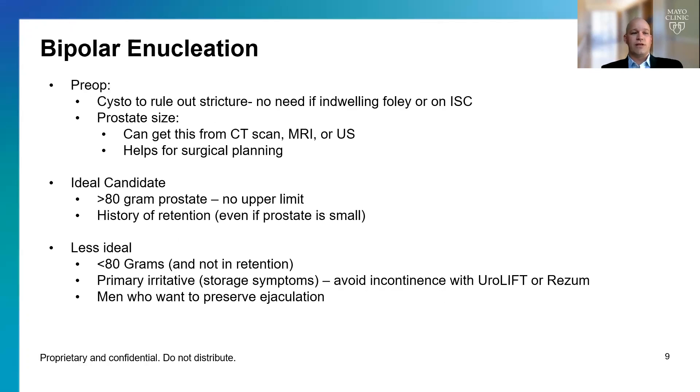For bipolar enucleation, my preoperative workup generally includes a cystoscopy to rule out a urethral stricture. But if somebody is doing self-catheterization or has an indwelling catheter, I don't need to do a cystoscopy. The other — probably most important — thing is how big the prostate is. Prostate size matters because it helps us understand what complications you're at risk for and how long the operation should take.